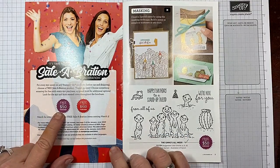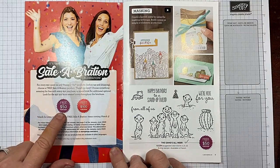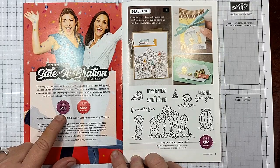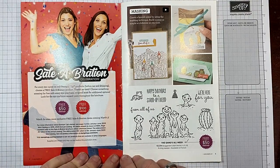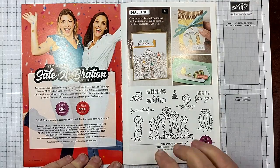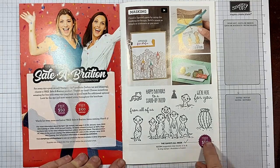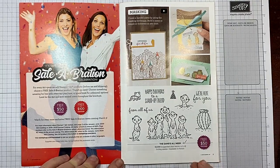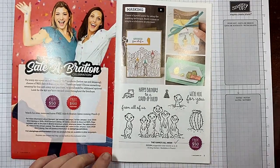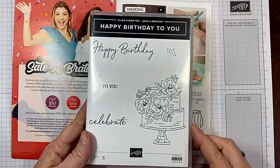You'll see a starburst — I'd say rich razzleberry colored — that says 'free with a $50 purchase.' That means if your purchase total, which can be from the annual catalog, the new mini catalog, or the clearance rack, reaches $50 before tax and shipping, you earn that item for free — absolutely free.